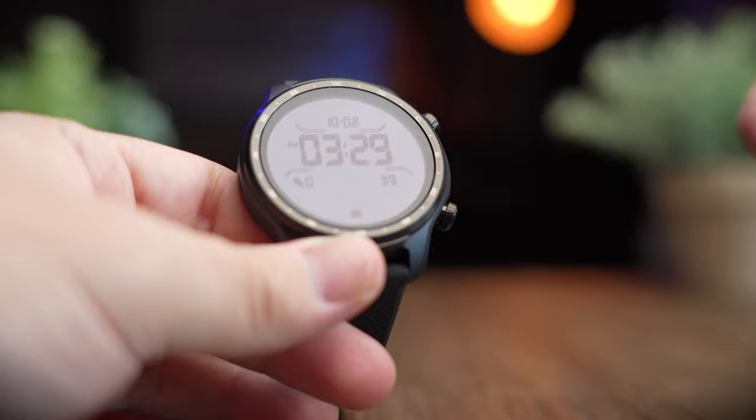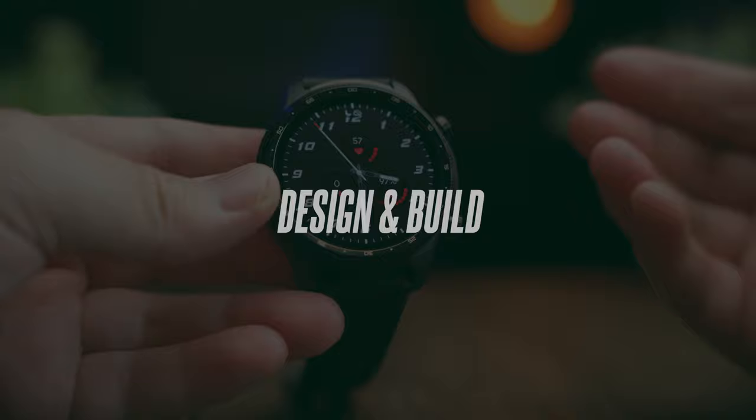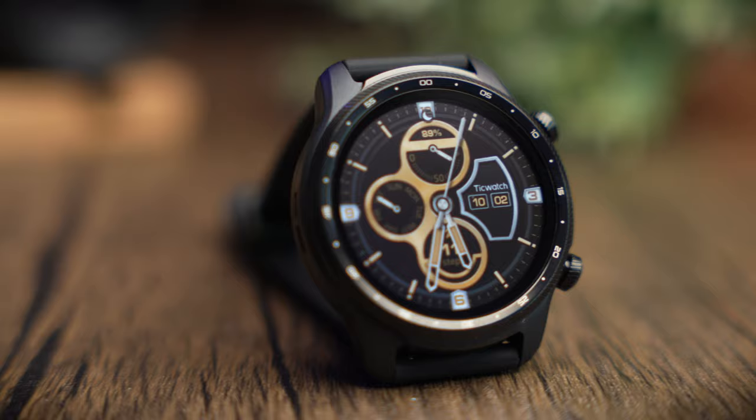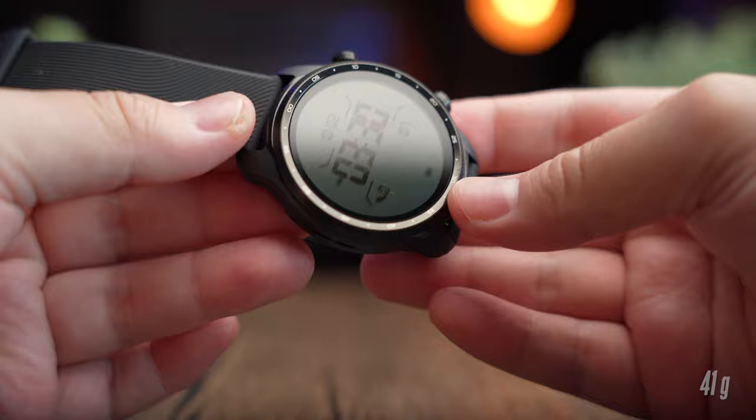Comparing this watch to the TicWatch E3 that we looked at a couple of weeks back, the new Pro 3 Ultra GPS is definitely the more premium option, with a more rugged, polished, and professional build. The watch feels more solid and has a weightier feel to it, but it doesn't feel heavy, coming in at only 41 grams.